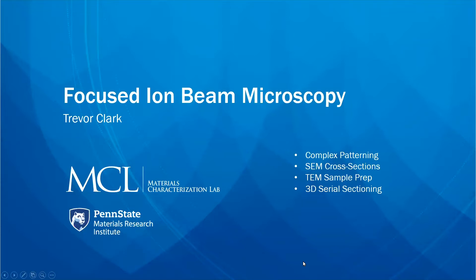You're going to see that you can use it for complex patterning, for making site-specific SEM cross-sections, and if you decided you wanted to look at it in the TEM after that, you could pull a thin slice out for TEM. You can also use it for doing serial sectioning so you can see the three-dimensional structure.